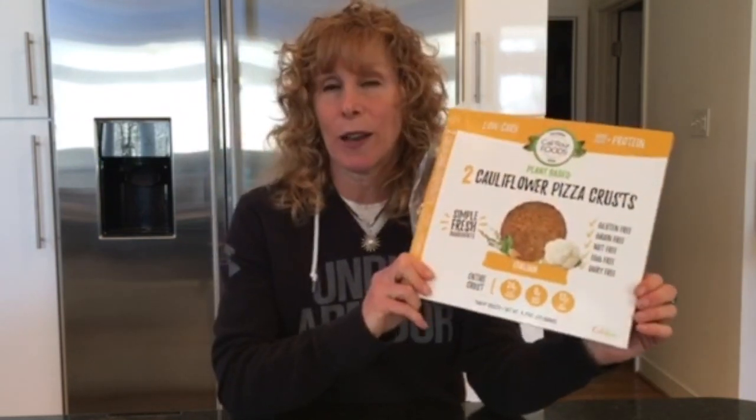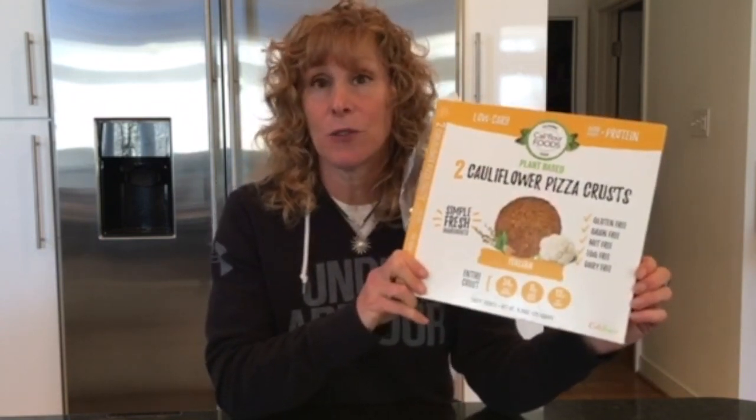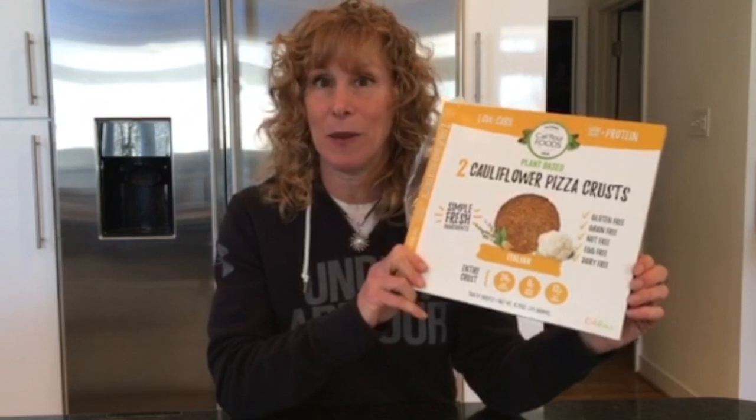Hi everyone, this is Kara Zeller, licensed nutritionist. I'm excited to tell you about a new product that I found on the market: cauliflower pizza crust. I think there are a lot of these on the market, however none of them meet my standards so far, but this one seemed to.